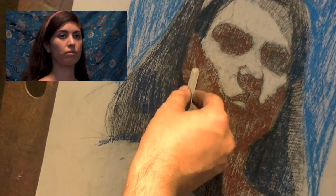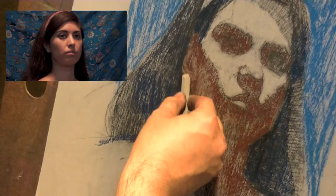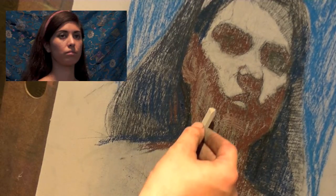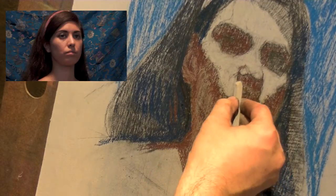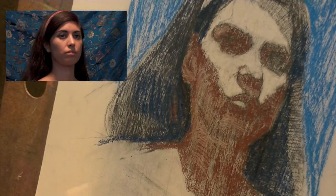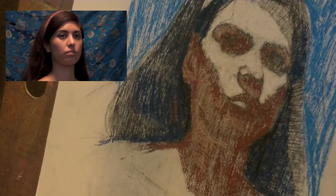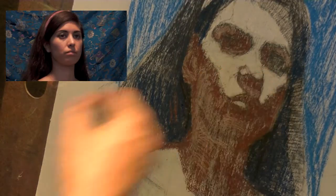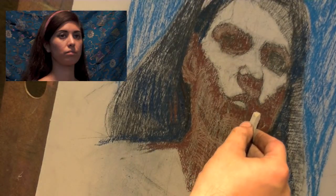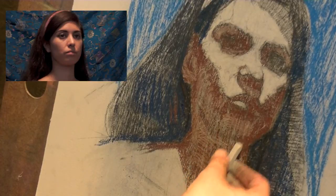Here it catches some of that full reflecting light — a little bit under here but not a lot. I'm moving around all over the drawing and not getting fixated on one area. One advantage of the pastel board is if you put down a color that doesn't work, it's pretty easy to draw back over — a little easier than on regular paper.